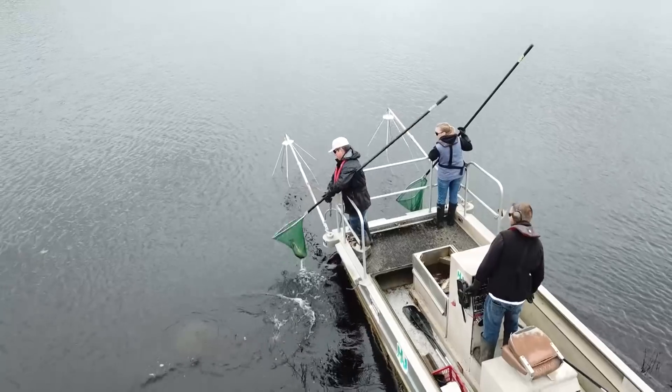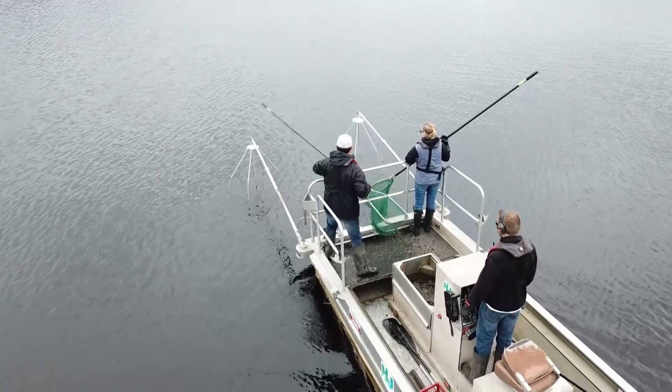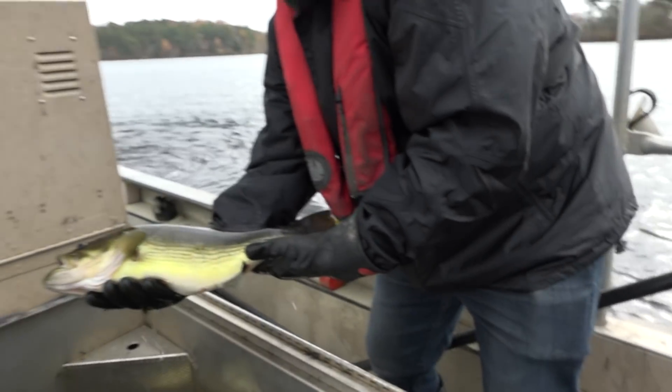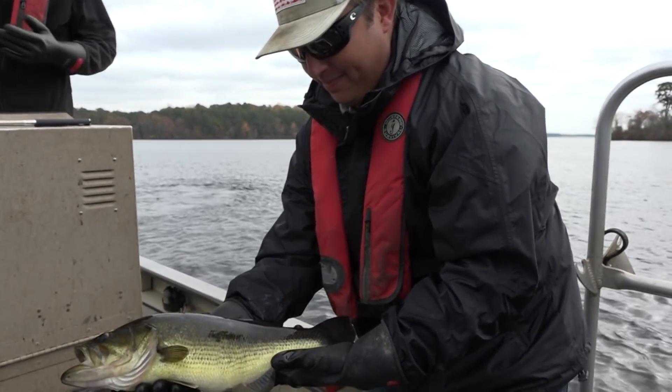We were out here a couple days ago and got probably 50 or 60 fish in about an hour. All of them were really good size — 15 inches plus. Our best five fish was probably 25 or 26 pounds. That's a really good string of fish for a South Jersey pond. The biggest fish we'd expect to see today is probably a five or six pounder, but there are some really good ones in this lake.